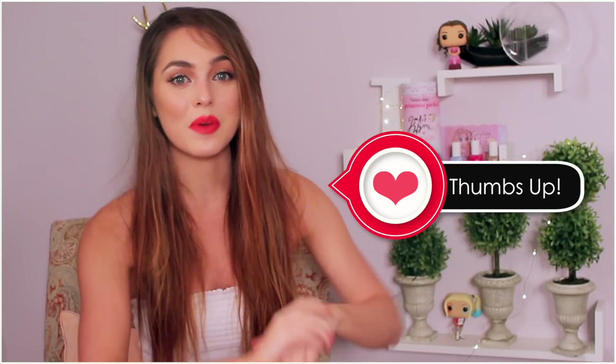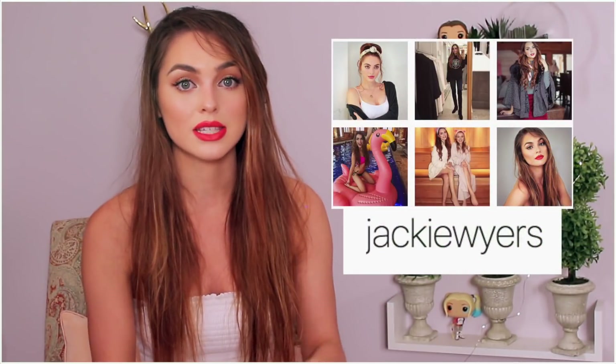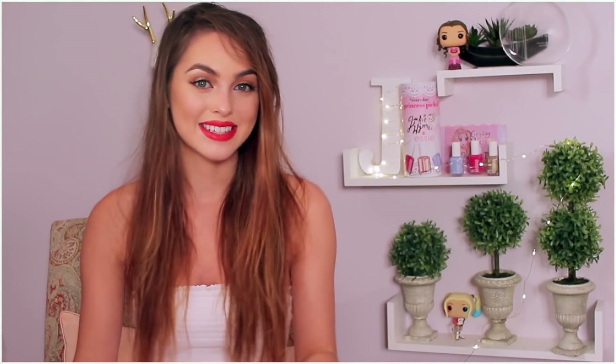Be sure to give this video a thumbs up if you enjoy it, and if you're not following my Instagram, be sure to head over and hit that follow button because I will share some more of my favorite products over there, since I don't go through the entire collection today. Hopefully you enjoy, and let's get started.